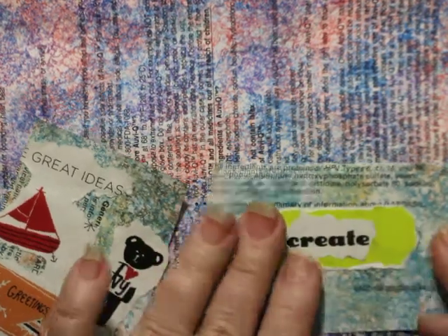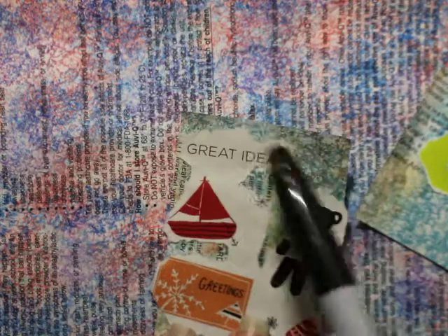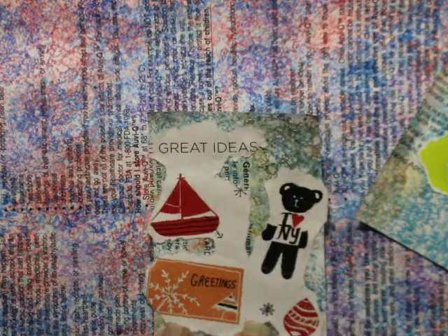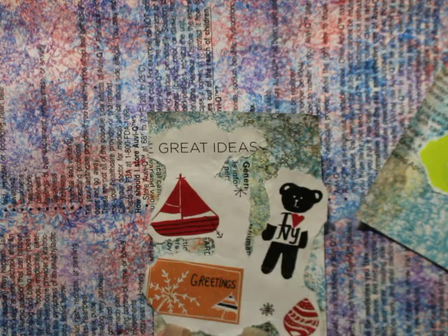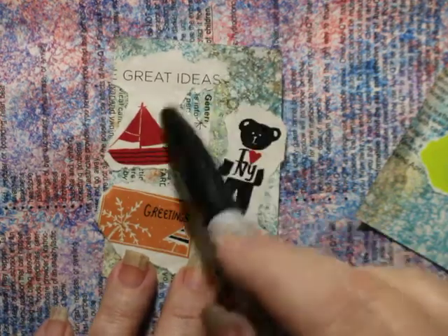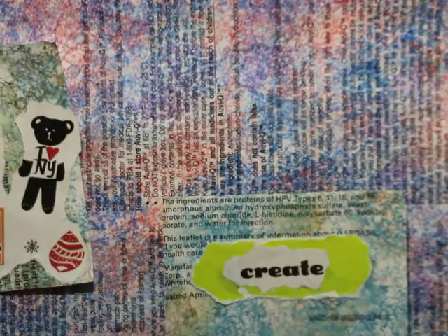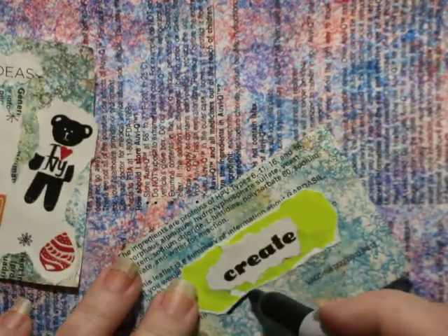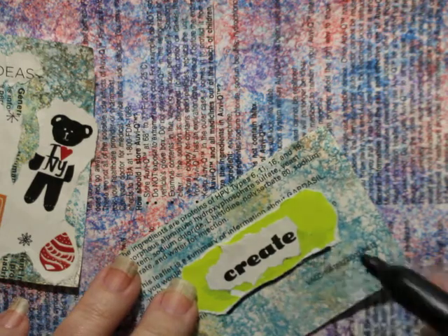I'm just sticking it down like that. I don't even know what this was, but something about 'I Love New York' — it's got a shell, a boat, and a postcard, and it says 'great ideas.' I love great ideas. So that's what I did. And I ripped it out with my hand, so even if you don't have scissors, you can still do that.